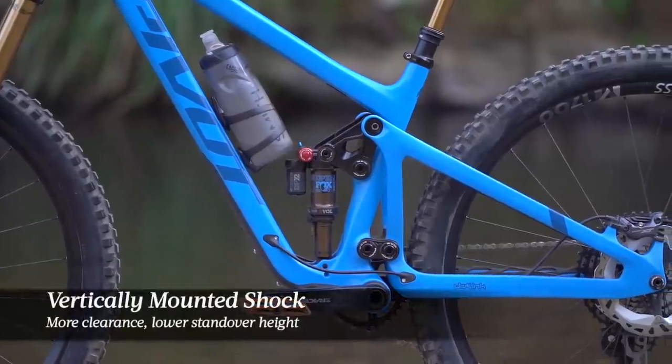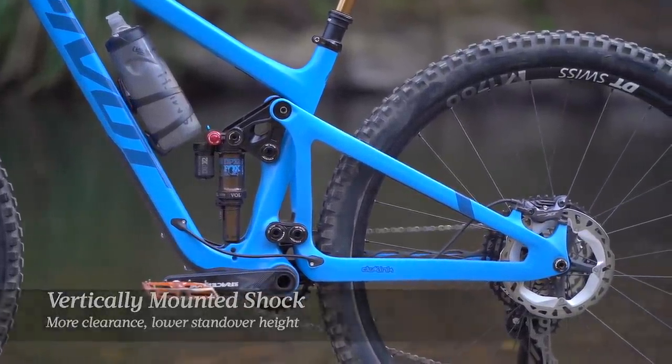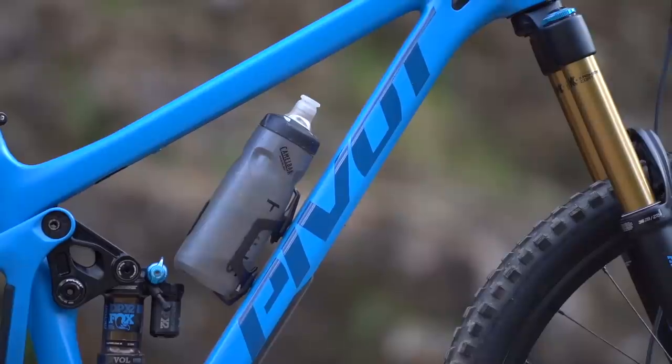For a start, the rear shock no longer mounts underneath the top tube. You'll still find a DW Link suspension design, but the shock now sits vertically in front of the seat tube. This more compact arrangement allows for greater standover clearance while still leaving room inside the mainframe for a water bottle.